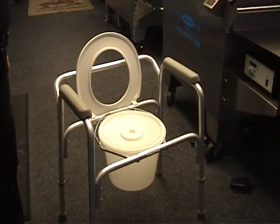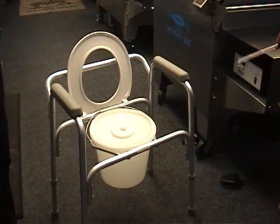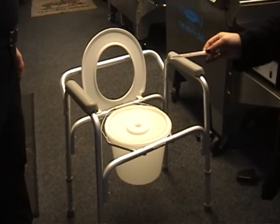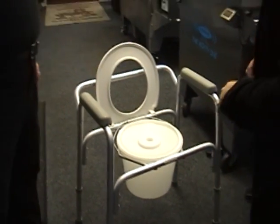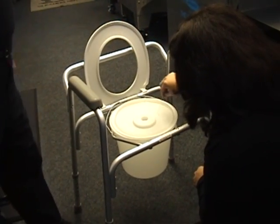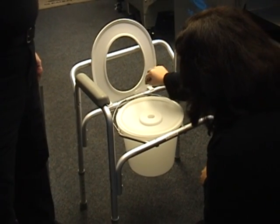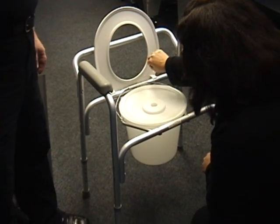So what we're going to do is swab some different areas of the commode just to see. This is a clean commode — something that was wiped down with wipes already — but we want to see if it really is as clean as we think it is. So I'm just going to swab some different areas, and obviously if I see anything visual, that's an area I want to get to, maybe underneath the rim, just to take a count.